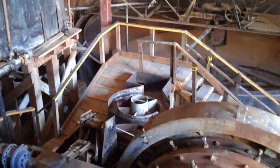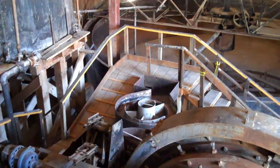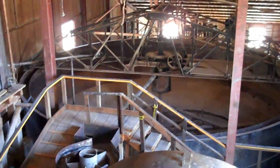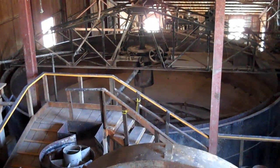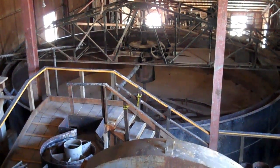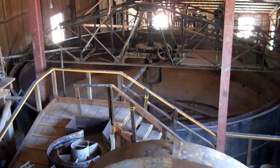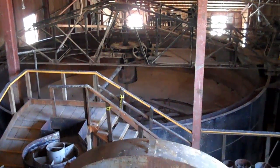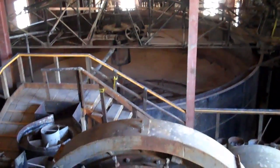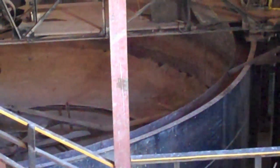After the ore was ground to a small enough size — I understand they used to grind it to 80 mesh — it would go into the first thickener tank, which you can see down below there. The solids would be allowed to settle to the bottom, and the liquid with the dissolved gold and silver in the cyanide solution would come up to the launder, or tray, around the edge. It would overflow into there and from there go to the gold recovery area.